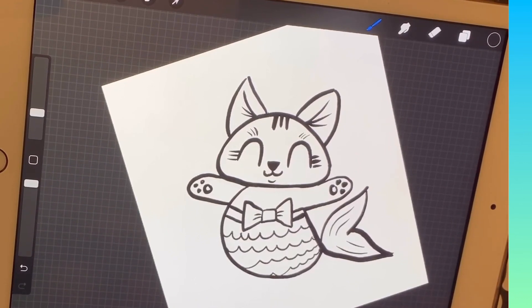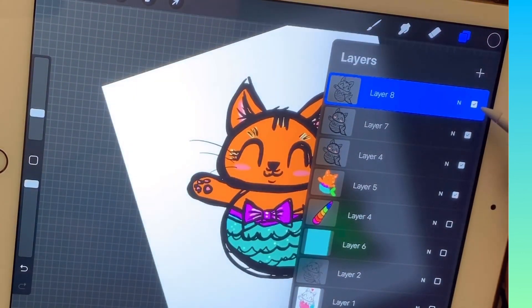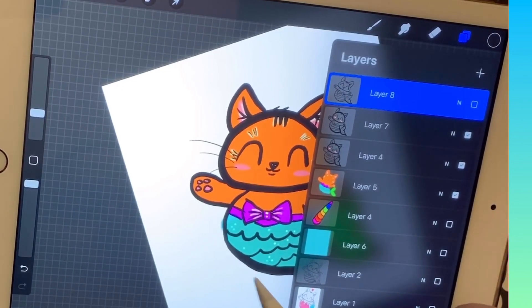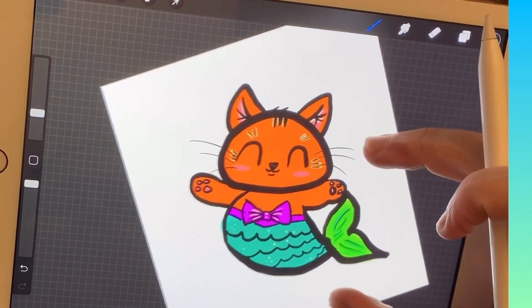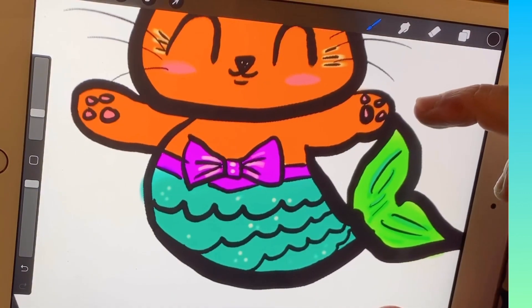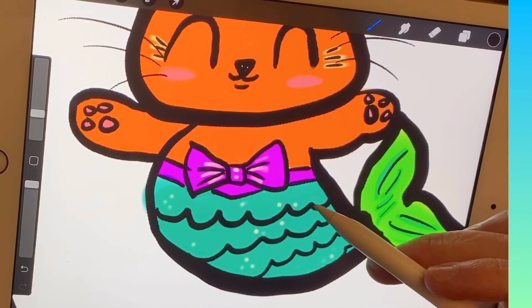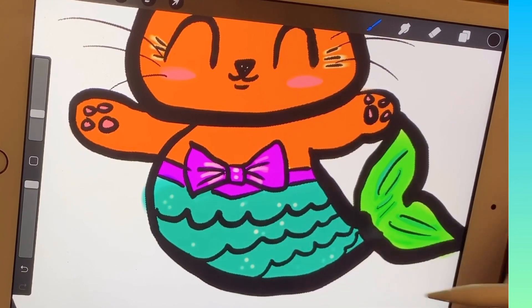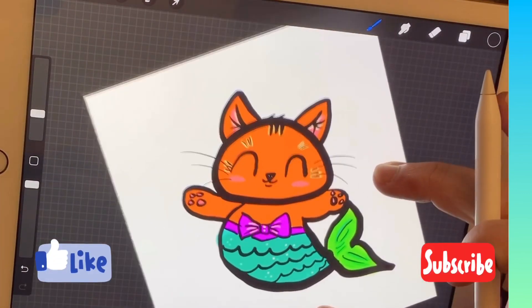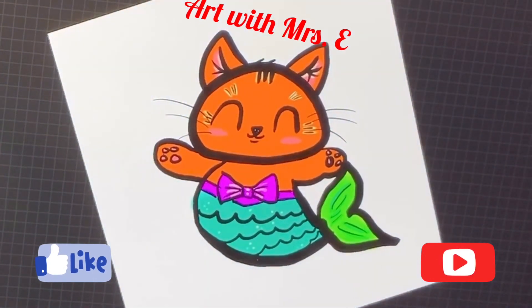That's how you make this cute little mermaid kitty! I'll show you the version with all the color that I showed you first. Go ahead and color it any way you want. Little artist tip: if you're coloring with colored pencils or painting, add little white dots on top of your color — it makes it look like it's sparkling. Alright guys, I hope you're doing well. Stay safe and keep on doodling. Bye!